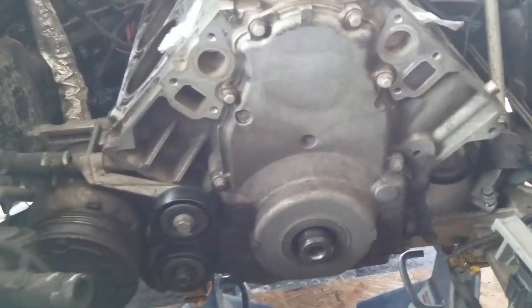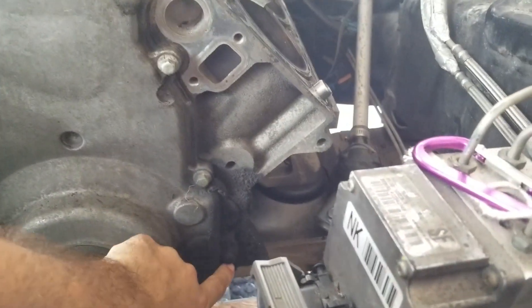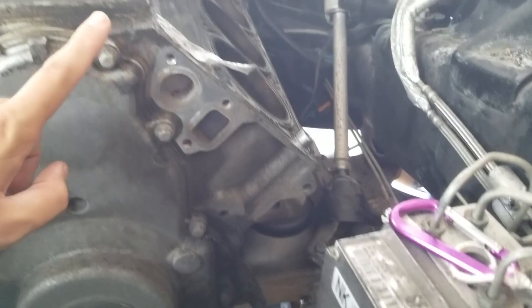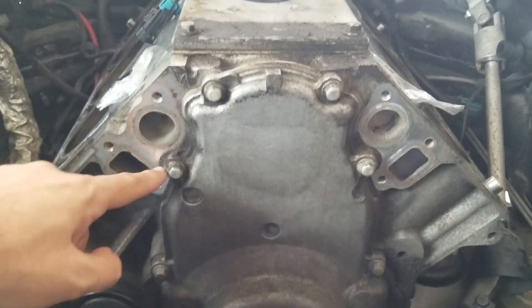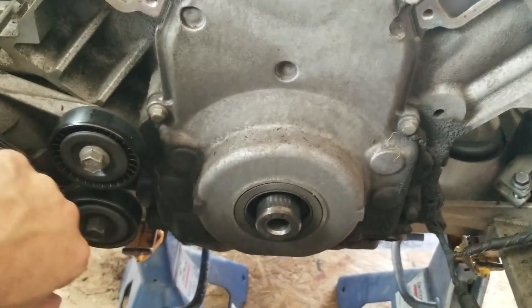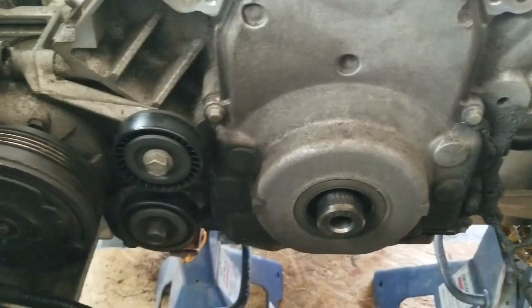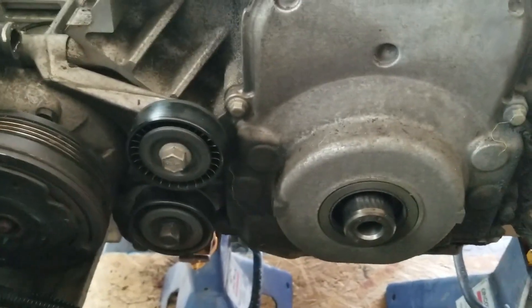Let's get the timing chain cover off — see what it looks like. There's a bolt right there, there, there, there, and one down here behind this tensioner pulley. So I'm just going to remove this real quick so I can have access to that.